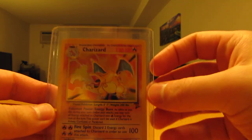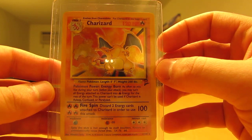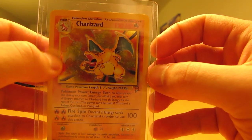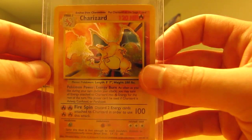And then on to the better cards in the lot. First one is a Base Set 2 Charizard, mint condition, and not any scratches or anything on the holographic pattern. That's what I was really looking for. Very nice card.